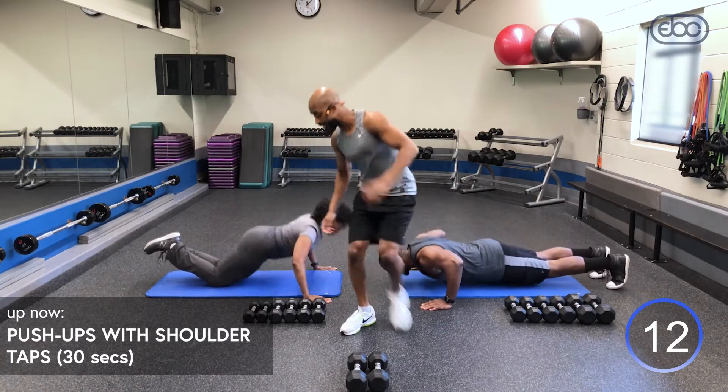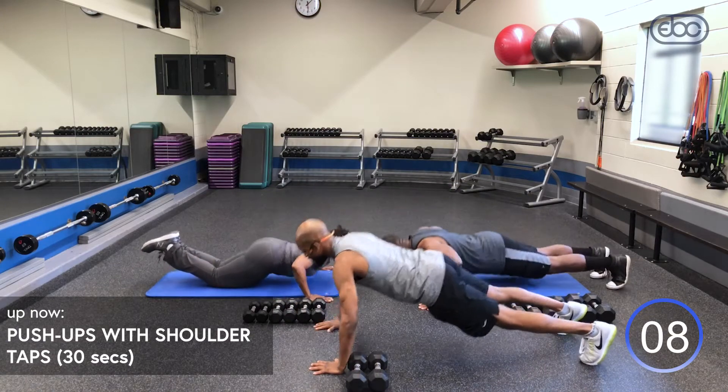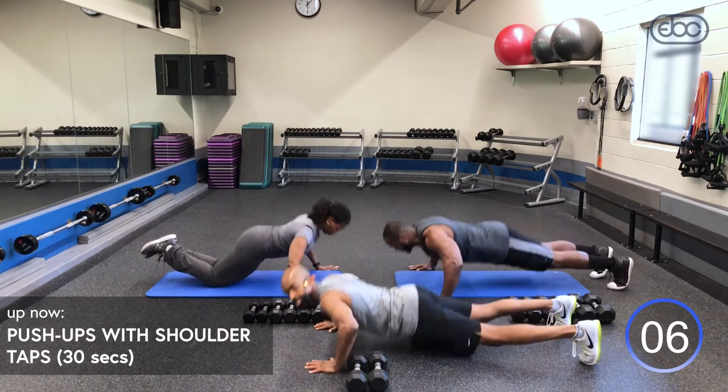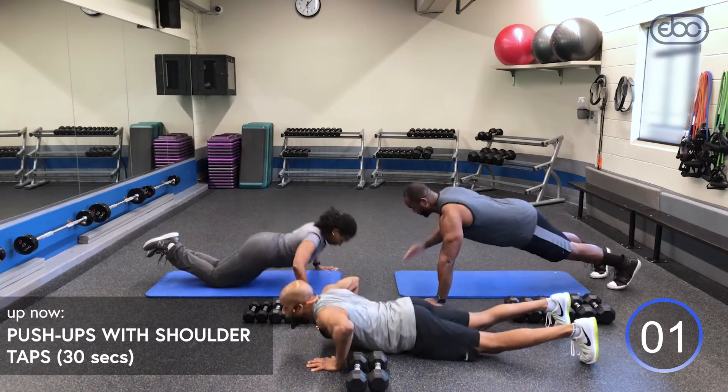We've got 12 seconds remaining, and we're going to transition right into those bent over rows. Remember — inhale, exhale out. Engage those chest and triceps.